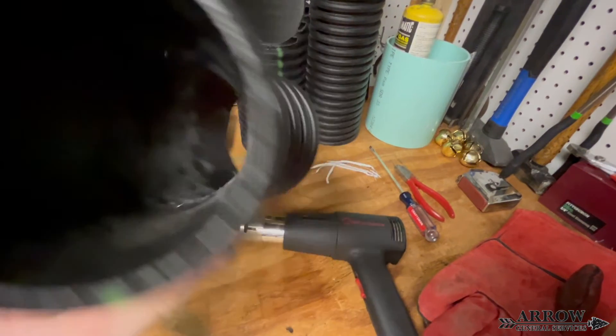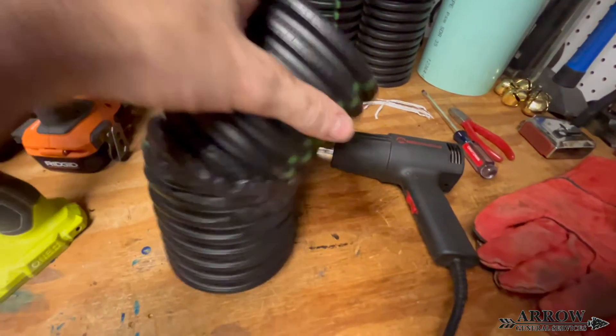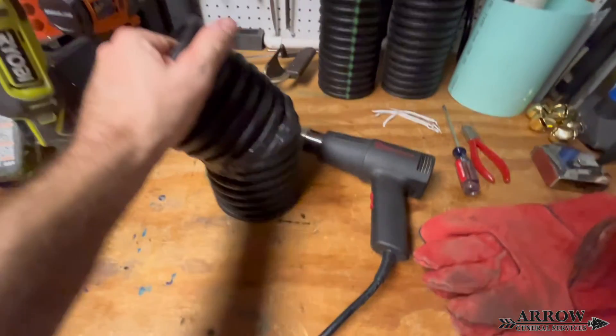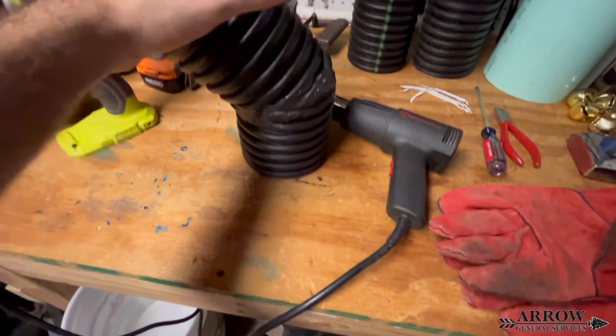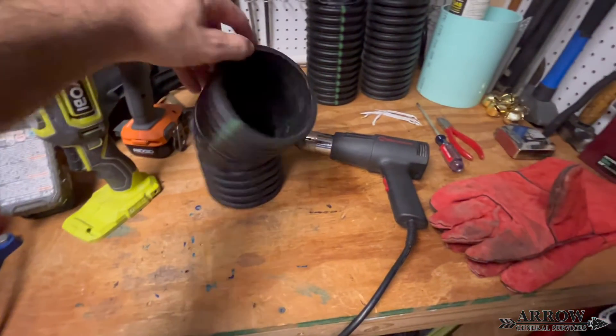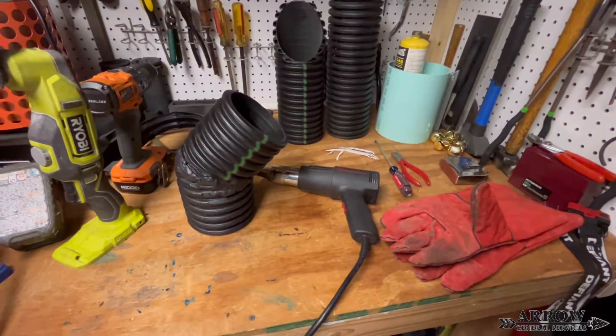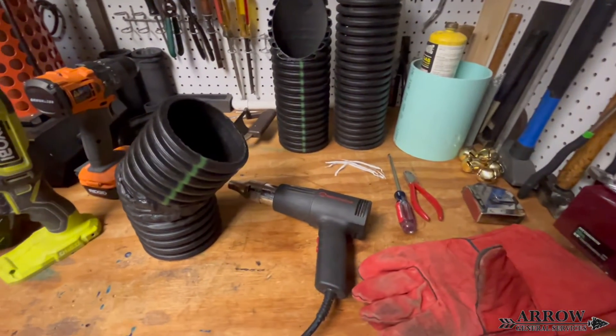I hope you enjoyed this video and gained some knowledge from watching it. You can use this process on any size dual wall drainage pipe to make custom fittings and angles for whatever project you're working on. If you enjoyed this video, give us a thumbs up — it supports us and the channel. Until next time, this is Aero GS signing off.